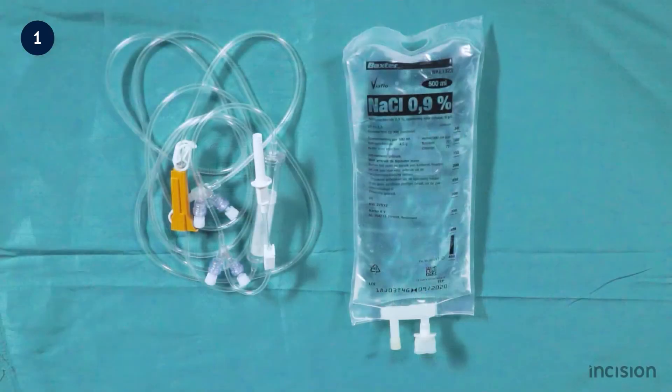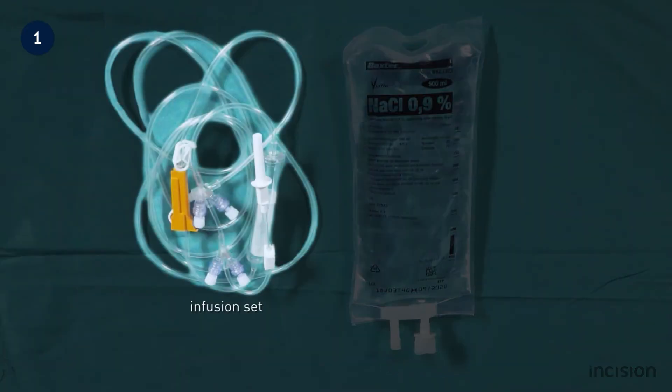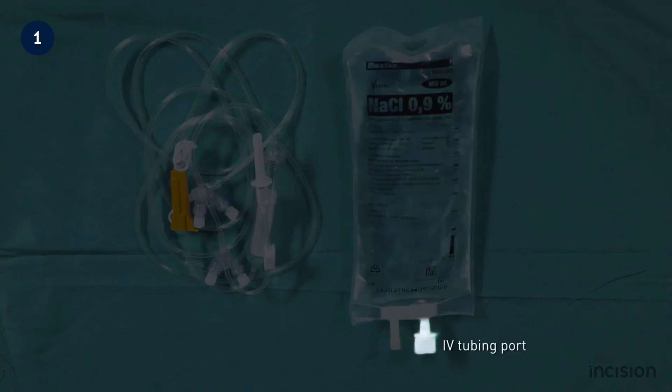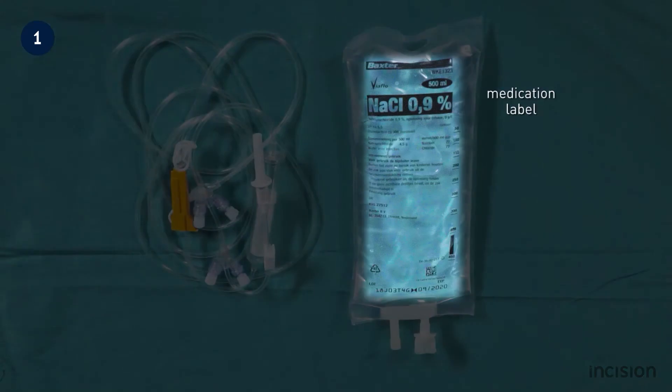Prior to inserting the intravenous catheter, the intravenous fluid bag is prepared by spiking it with the infusion set. The intravenous fluid bag has an intravenous tubing port and a medication port that has a silicone filling which closes it off immediately after removing the needle. Care must be taken to always check the medication label for the name of the medication, the dosage, and the expiry date before use, in order to prevent medication errors.